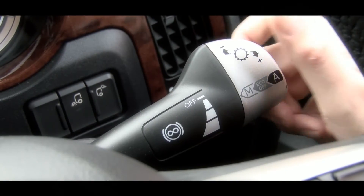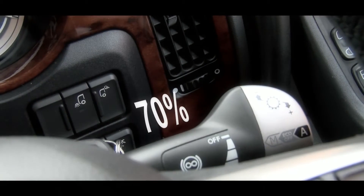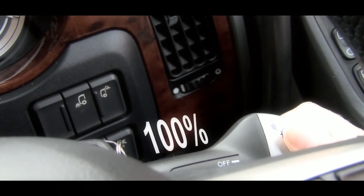Position 1 gives you 40% braking, position 2 gives you 70% and position 3 gives you 100% braking.